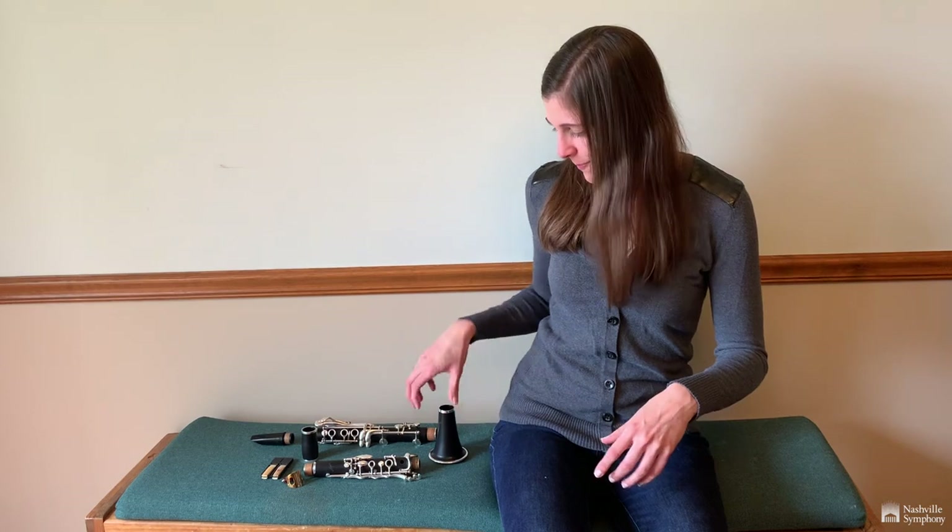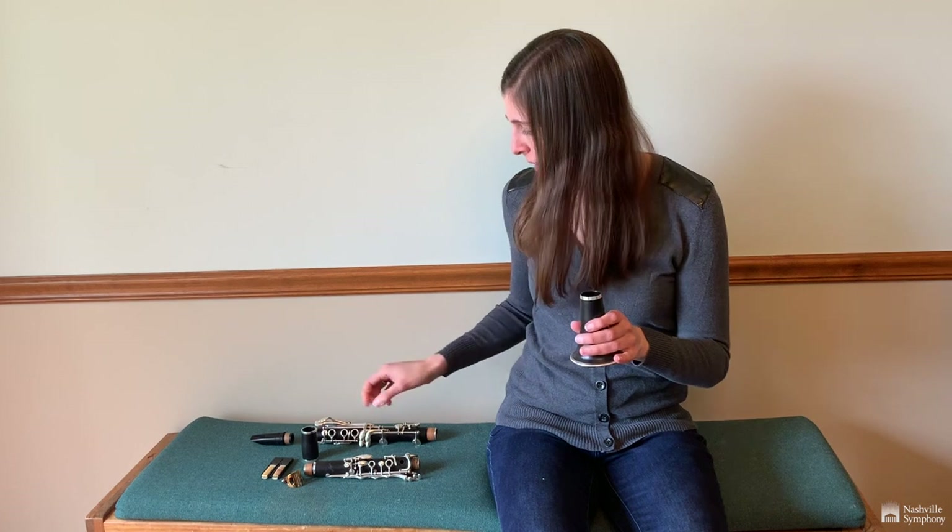Hi everyone! My name is Katherine Kohler and I play clarinet, which is the best instrument in the orchestra. Well, it will be once we put it together. So let's get started. The bottom of the clarinet starts with the bell, which helps funnel the sound out the bottom.